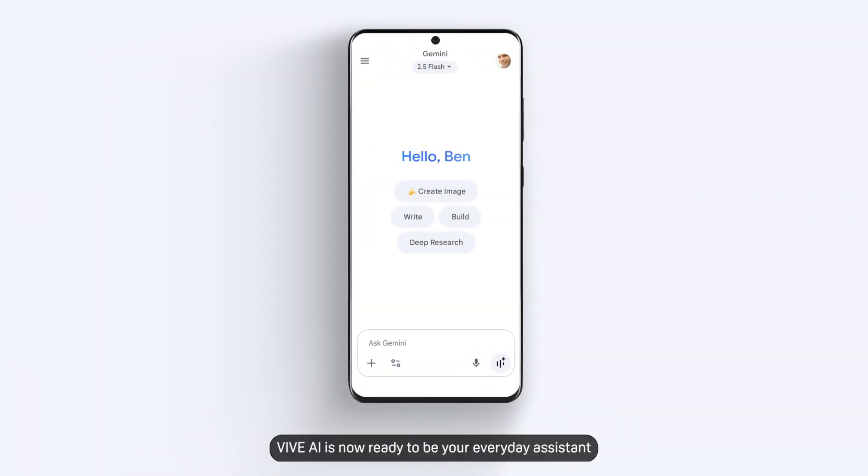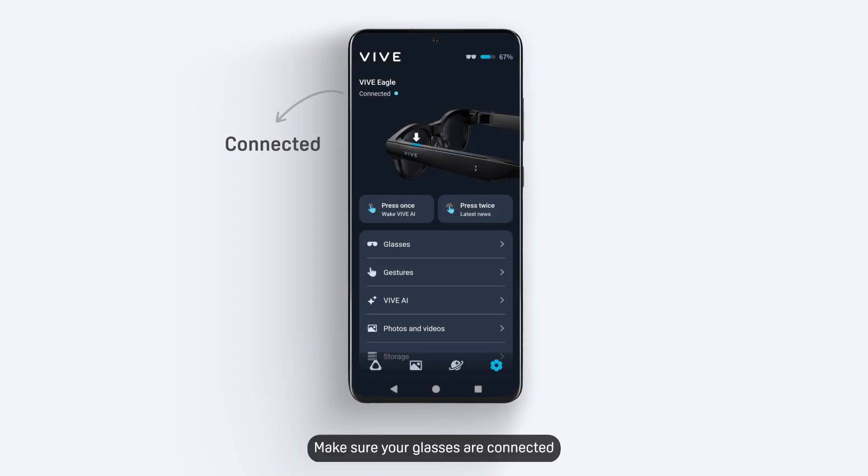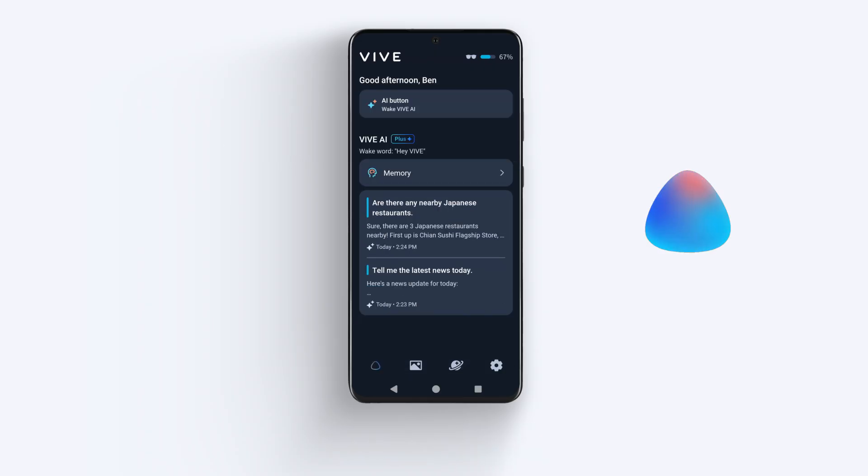That's it. Vive AI is now ready to be your everyday assistant. Make sure your glasses are connected to Vive Connect on your phone and just say, Hey Vive! And then let Vive AI know what you want it to do.